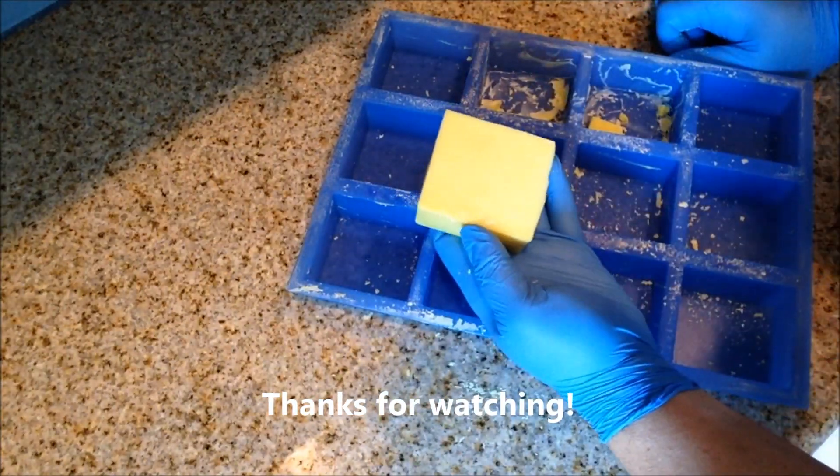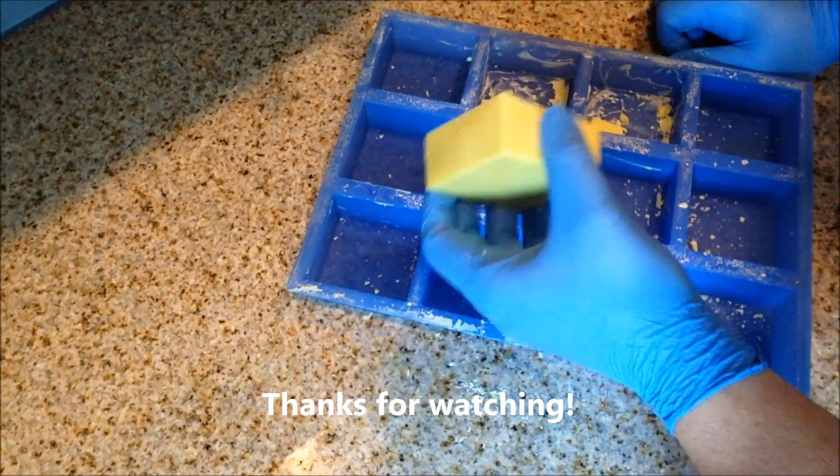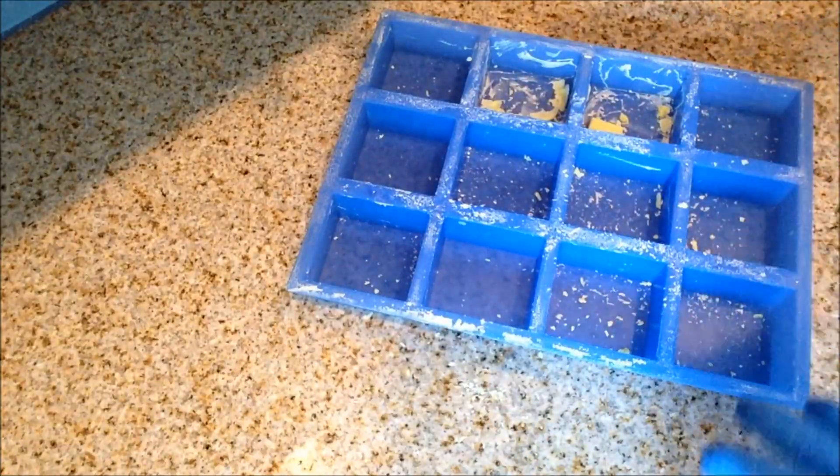And that's it! Click that thumbs up if you like it, subscribe if you're not subscribed, and comments and questions leave them below. Thanks very much for watching!